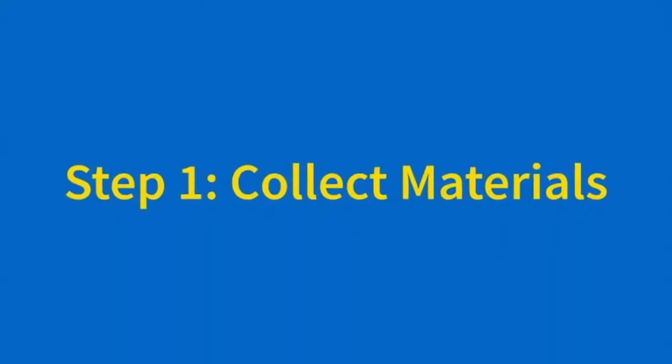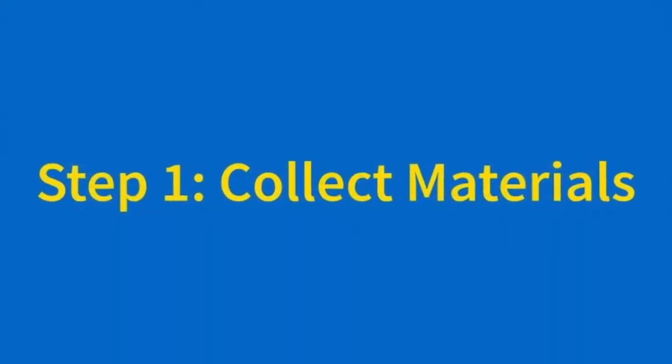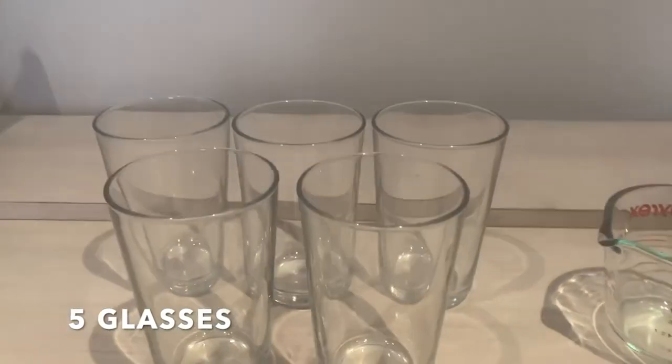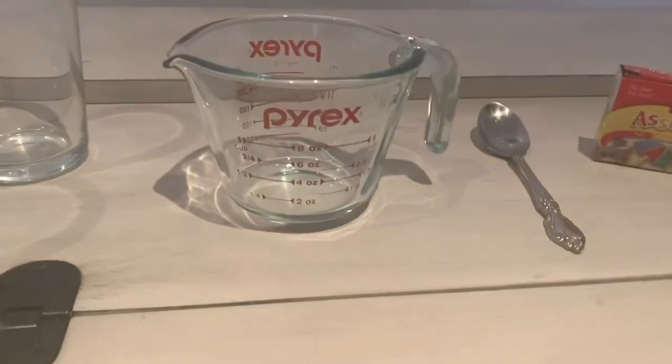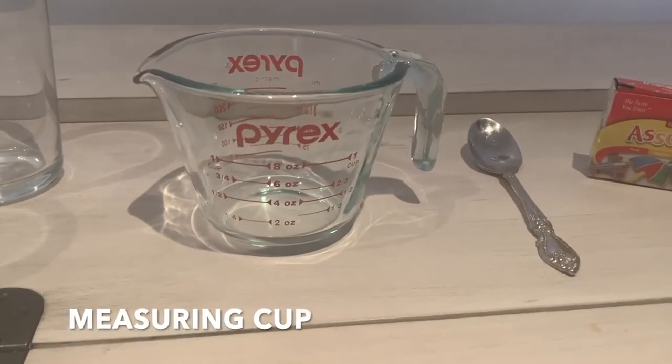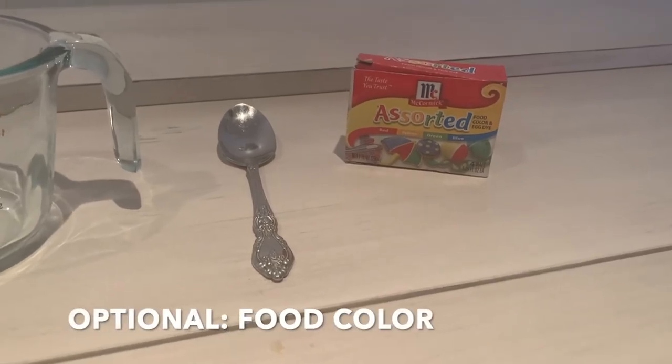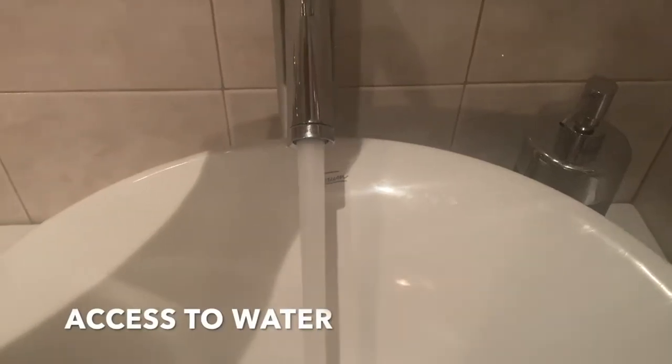Now that Ruby's shown you how to make a guitar with a cereal box, I'm going to show you how to make a xylophone with cups. Before we can make our xylophone, we're going to need some materials. You'll need five or more glass cups — they should all be approximately the same size. You'll also need a measuring cup, a metal spoon, and some food coloring, but that's optional. You'll also need some access to water, so go find a sink.